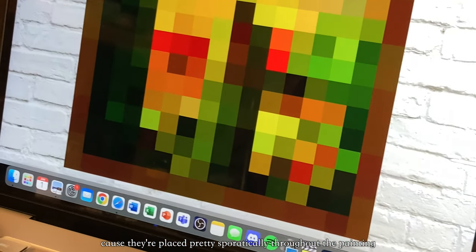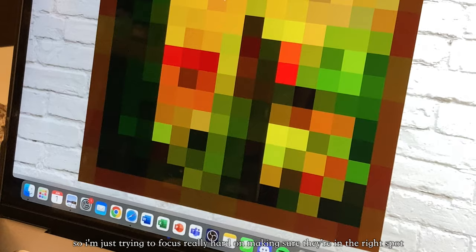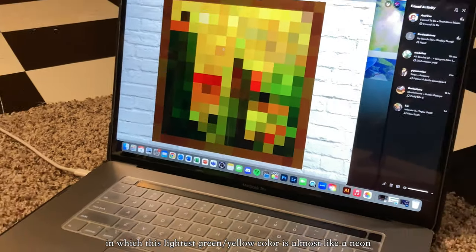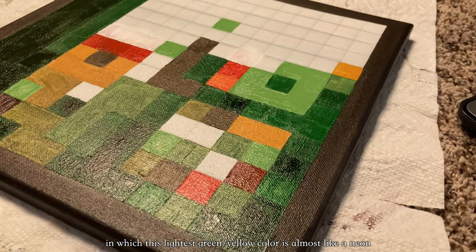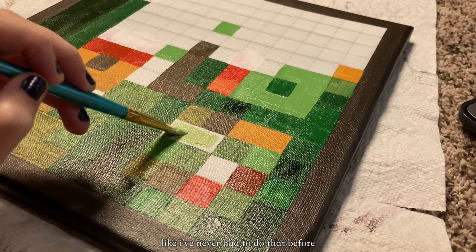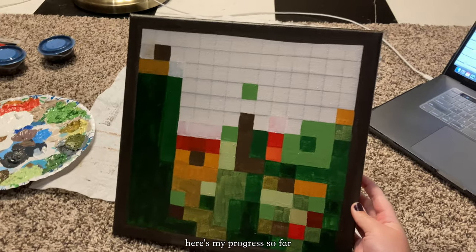Because they're placed pretty sporadically throughout the painting, I'm trying to focus really hard on making sure they're in the right spot. I've run into a slight issue — this lightest green-yellow color is almost like a neon, and I honestly don't know how to make neon colors. I have never had to do that before, so I am just doing my best. Here's my progress so far.